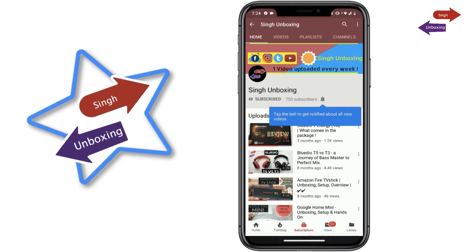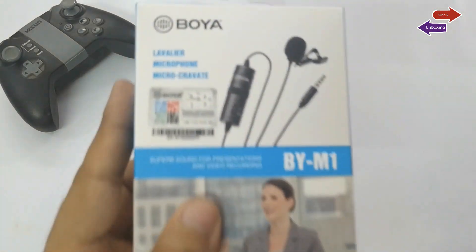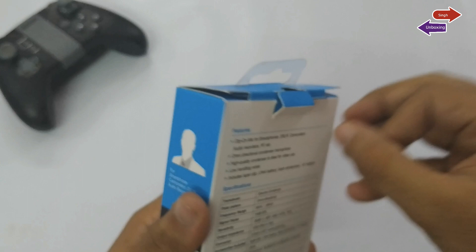To stay updated with our video content, please subscribe to our channel. Please note that this audio is being recorded using the Boya P5 M1 Mic only in a quiet room, so that you can get an idea of the voice quality.